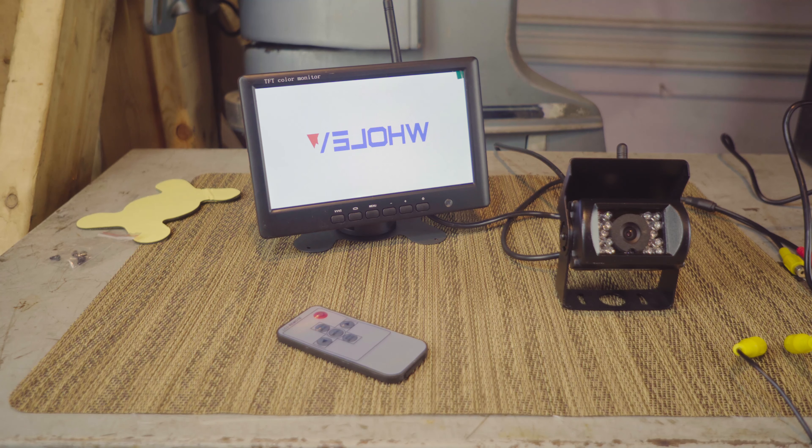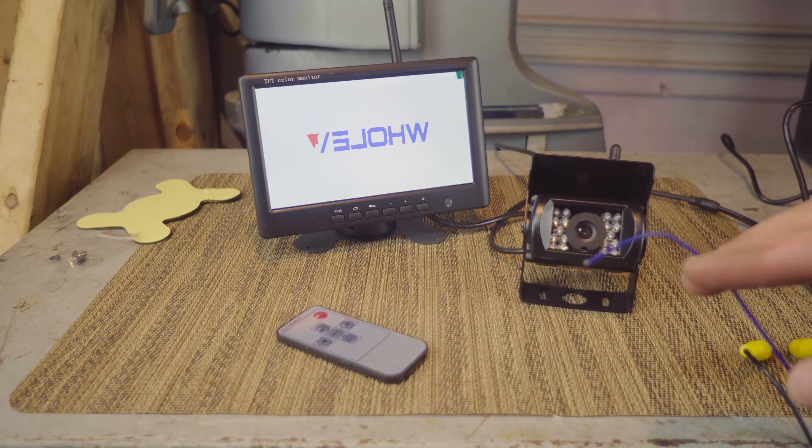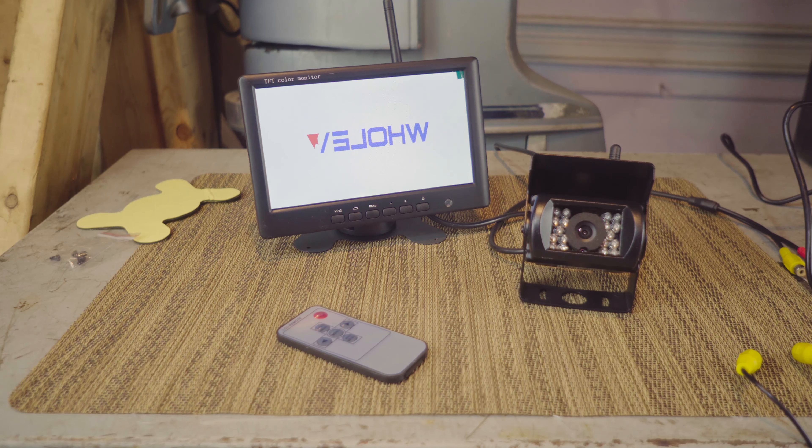I have this connected to a battery here and I've been testing it for a couple of days. It has one additional wire that you're supposed to connect — a blue wire — where when you actually go into reverse, the screen switches on, because technically you're not supposed to have a screen always showing what's behind you. So you're supposed to connect that if you're going to use it with a car or vehicle.